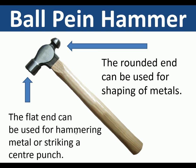Ball pane hammer — this is the engineering hammer. It has a ball which can be used for shaping metals, and the flat end can be used for hammering or striking tools such as a center punch.